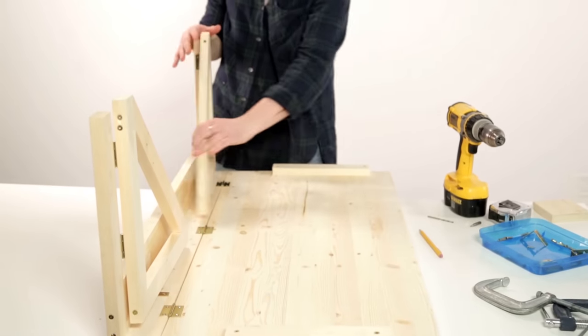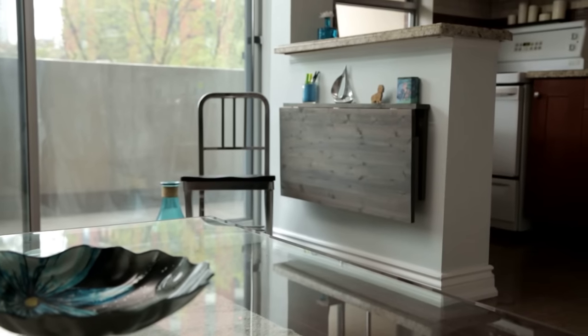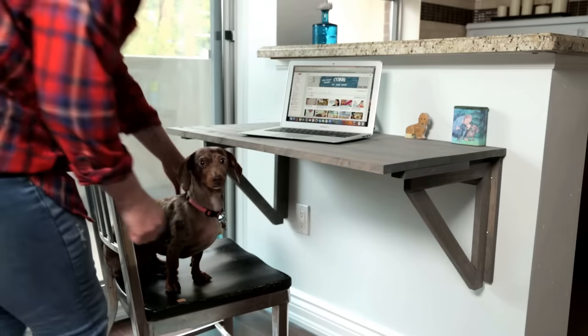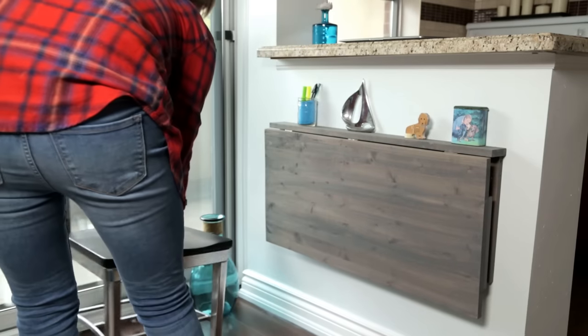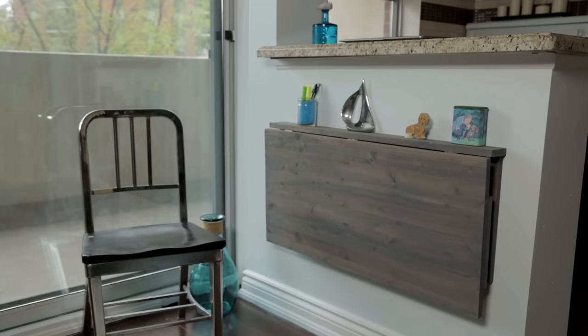As you can see it all folds up, so why don't we put this on the wall? This DIY Murphy desk is super practical for small spaces — when you want to work you can fold it up, and when you stop working you can fold it back down and have your space reclaimed. I've stained my desk so that it matches the decor in my home. Feel free to leave it in the beautiful pine color or make it your own.